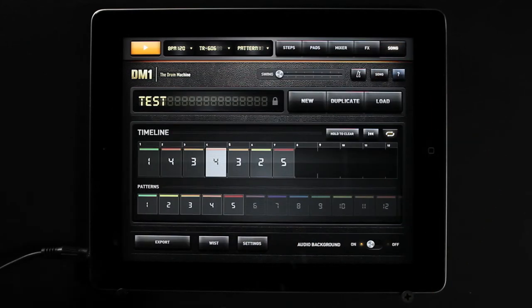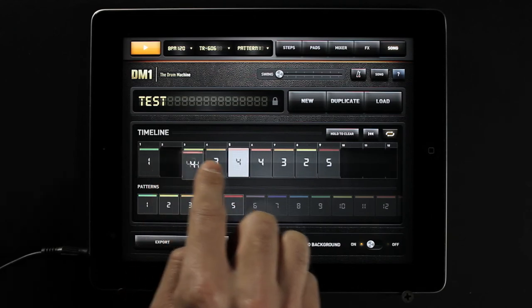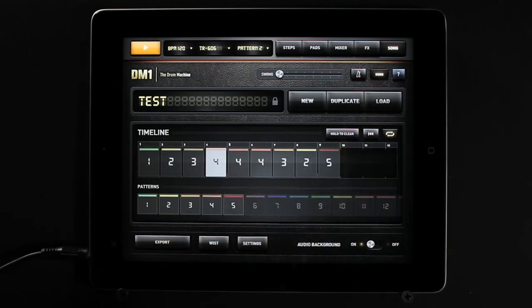The song composer allows you to arrange your drum sequences. Just drag and drop the patterns onto the timeline. DM1 has been designed for a lot of instant fun.